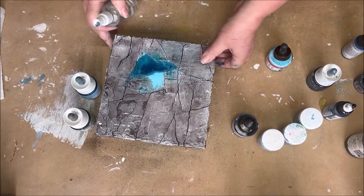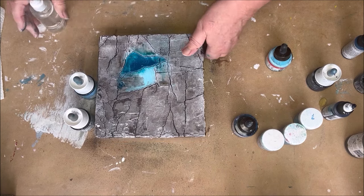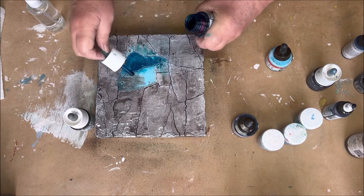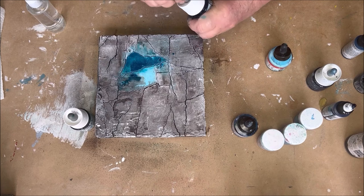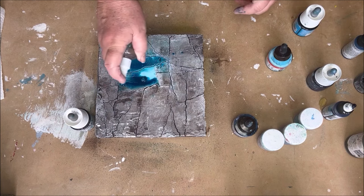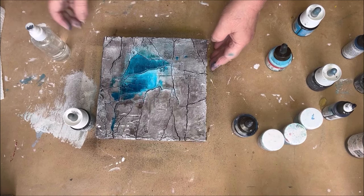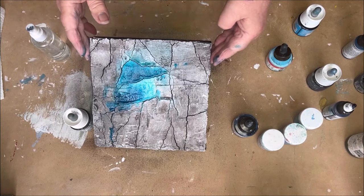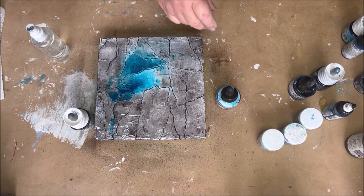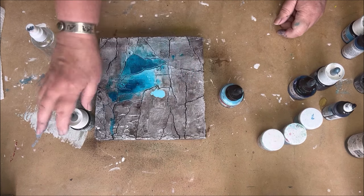I spray the water and move my painting so the paint can run through the texture and find its own way. This is a middle color value. So you can see them now next to each other — the dark, the light, and the middle color. If you keep the color values in mind, then you can't go wrong. Color values and colors from one family and you can't go wrong with coloring your textured painting. This way your colors also blend easily together.